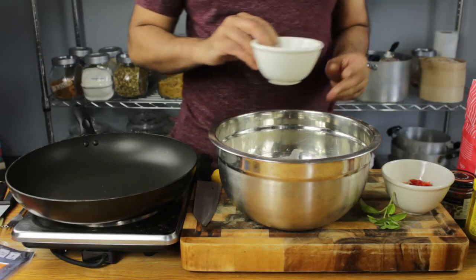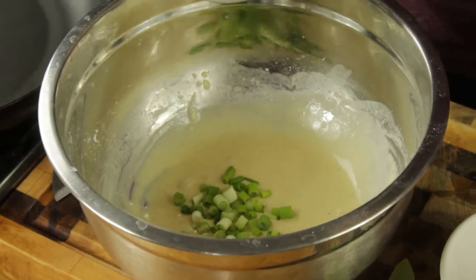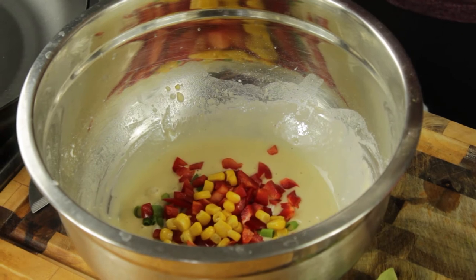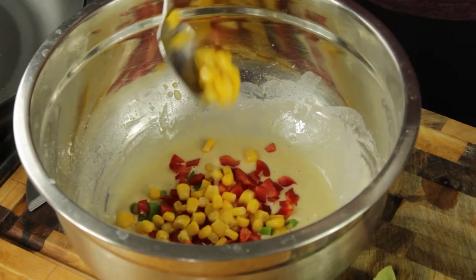Now let's add the other ingredients. We're going straight in with some spring onion and some chopped red bell pepper, along with a couple of tablespoons of canned sweet corn which has been drained.